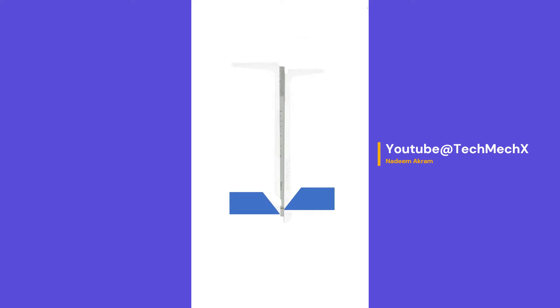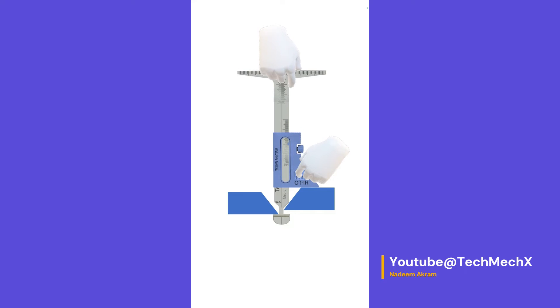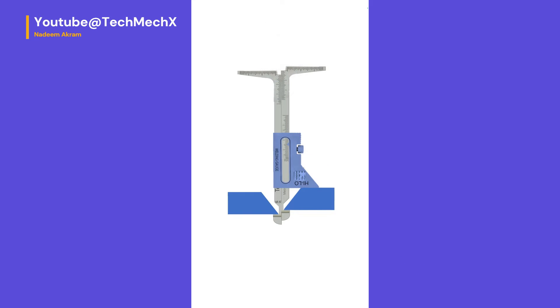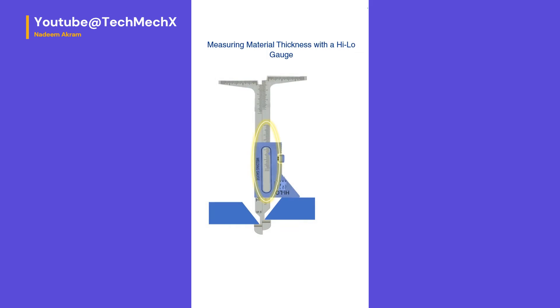To measure internal misalignment, the gauge should be in the zero position. Turn the gauge 90 degrees and lower the alignment stops into the root gap, then turn the gauge back to the original position. Stop when the tip of the bevel touches the gap. Loosen the locking screw and lower the extension until the top edge touches the surface of the base metal. Pull one leg up until the alignment stop touches the interior of the base metal. Both alignment stops should be in contact with the interior of the parent metal. Read the measurement from the scale.